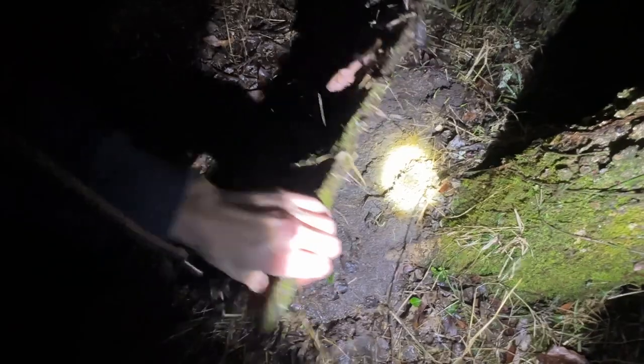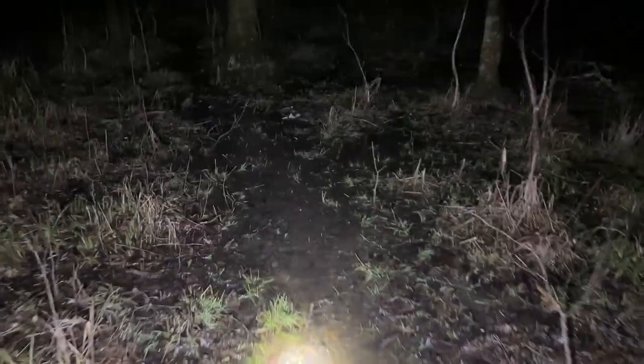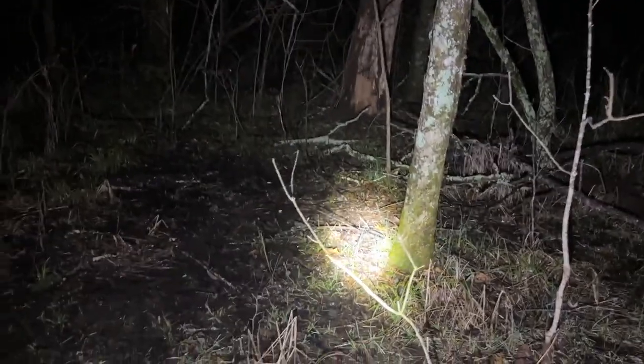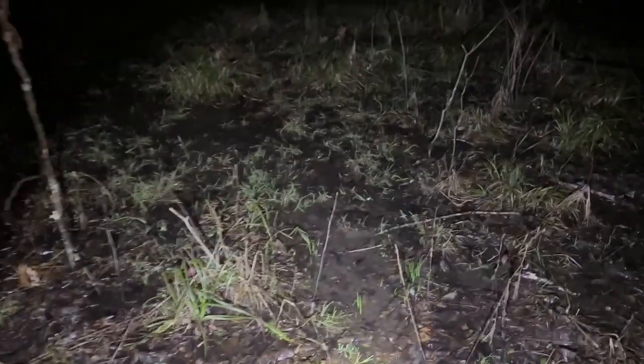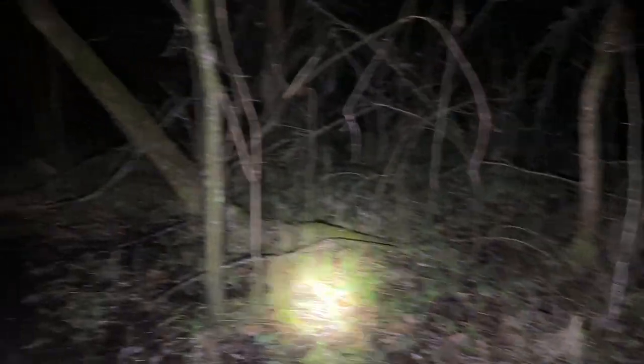I moved that salamander a little bit and laid the tin back down. I tried flipping one more piece on camera — nothing under there. Hopefully you guys got a good enough look at some of the stuff I found tonight. I don't know why I never thought to flip all that stuff during the daytime. But that's just super exciting that we have a great population here of both marbled salamanders and streamside salamanders — I really did not expect this much success.